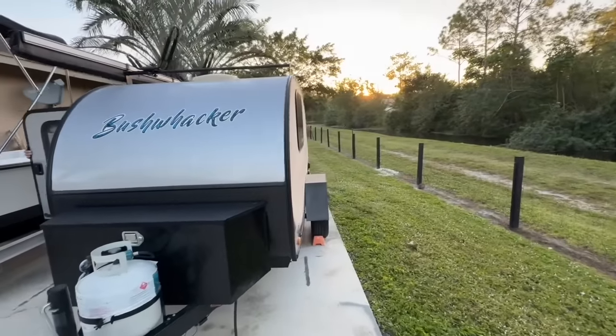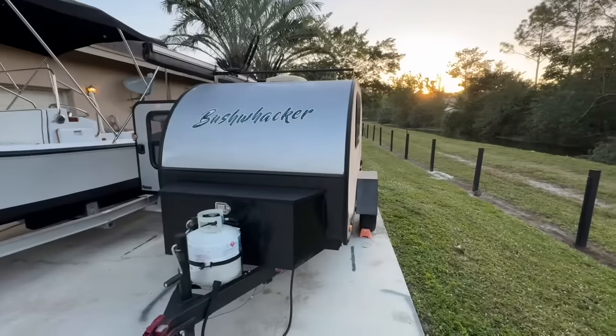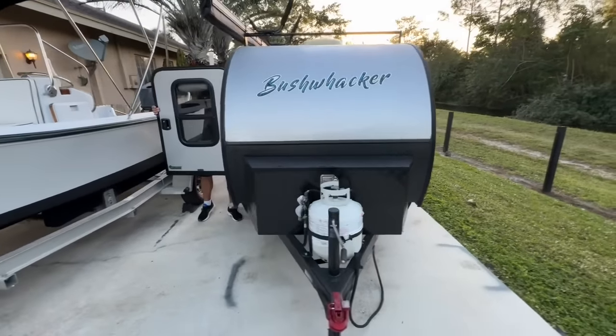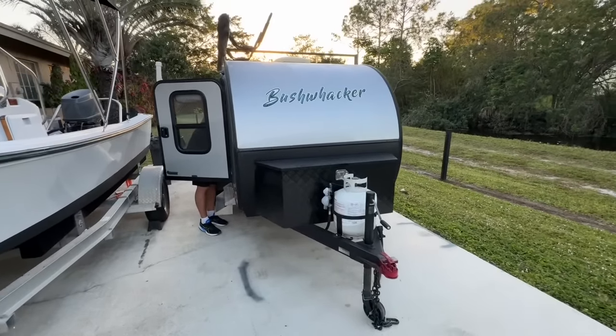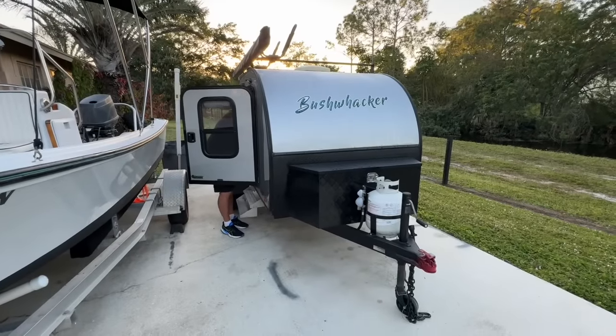It's basically a very lightweight, teardrop aerodynamic unit that you can pull with almost anything. You have somewhere to stay without paying $150 a night for a room. If you're out in the middle of somewhere traveling and there's no hotels in the area, you can just go inside — you're safe. It has a furnace, it has an air conditioner, and you can sleep comfortably and then be on your way.